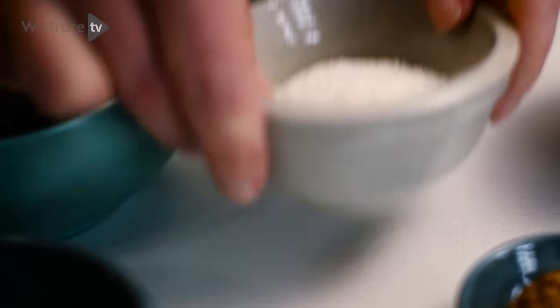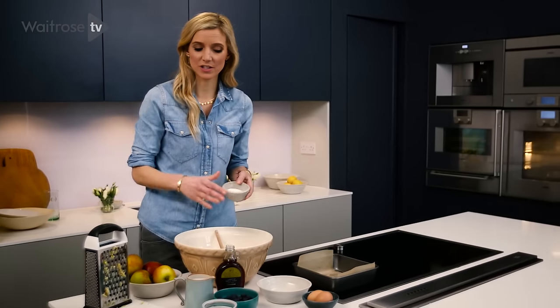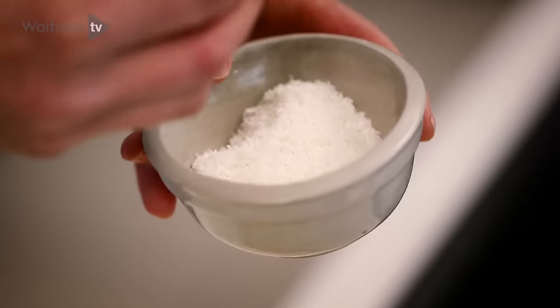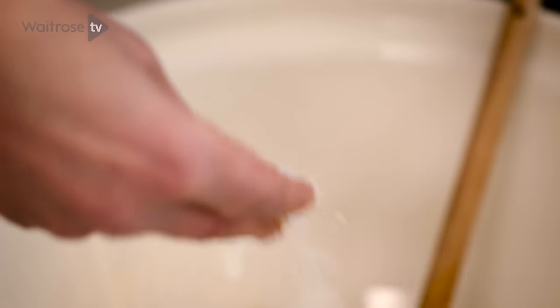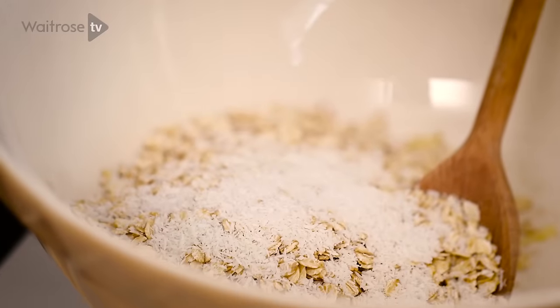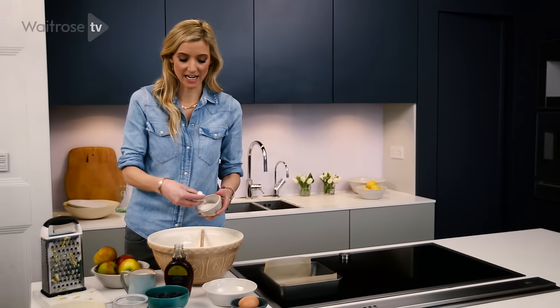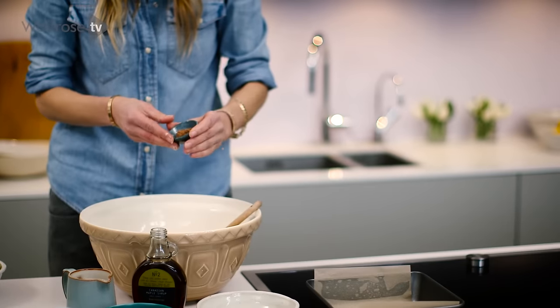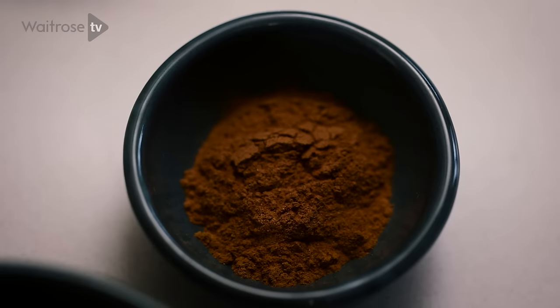Then I'm going to add my dry ingredients. This is desiccated coconut, and with a lot of the ingredients today, you can always buy versions that have added sugar — you don't want to do that. Coconut is sweet and delicious as it is, so you want to get no added sugar desiccated coconut. Now we're going to add these deliciously aromatic spices — nutmeg and cinnamon.